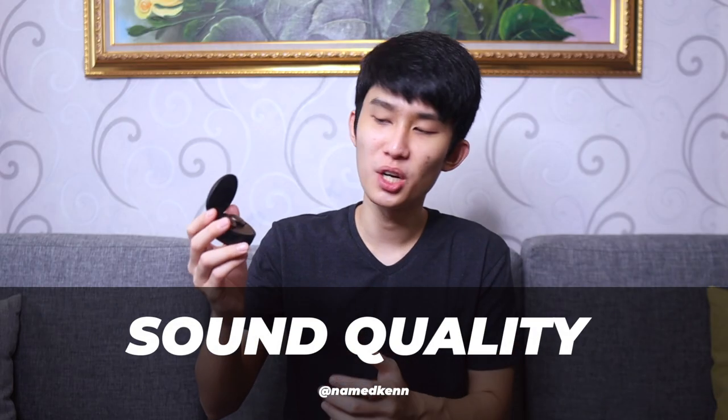This earbud has insane bass, and for a brand like Tronsmart who's been focusing on vocals and trebles for as long as I remember, this came as a surprise. If you compare it to cheaper bass-focused earbuds like the Realme Buds Q or Tissot i6, this thing blows everything out of the water. Songs like 'The Weekend' by SZA have bass you can really feel — it's not just a 'boom boom boom' sound, it vibrates so deep into your skull it really feels like Tronsmart stuck a subwoofer inside.